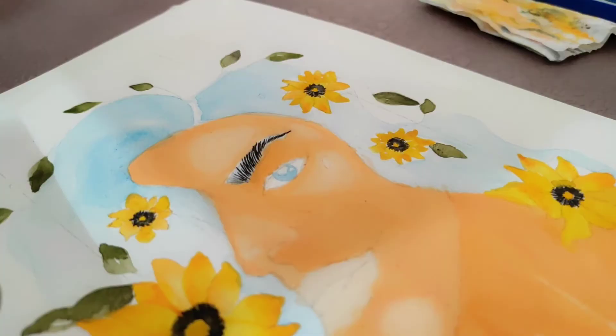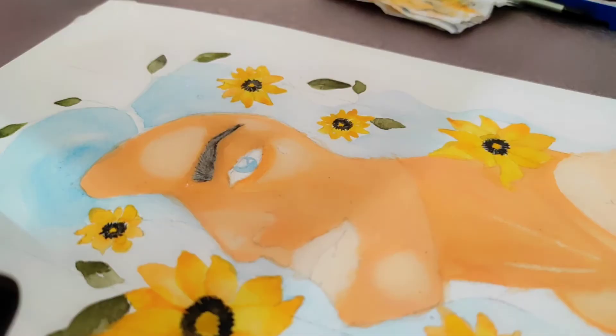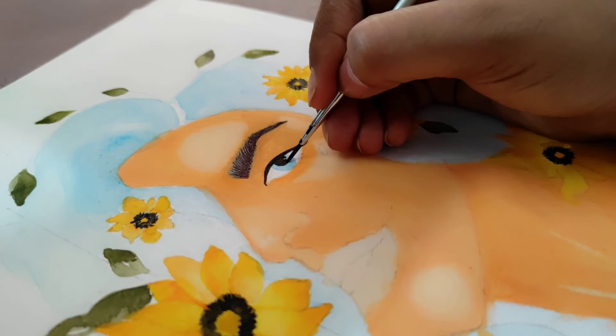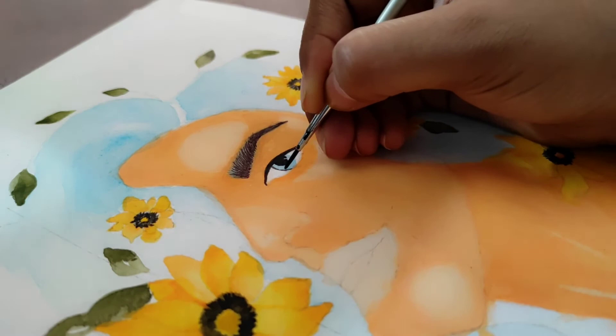I'm using a zero size brush for eyebrow and eye details.